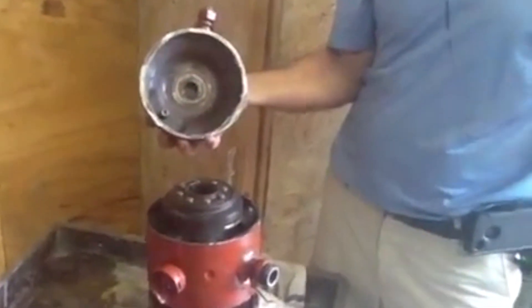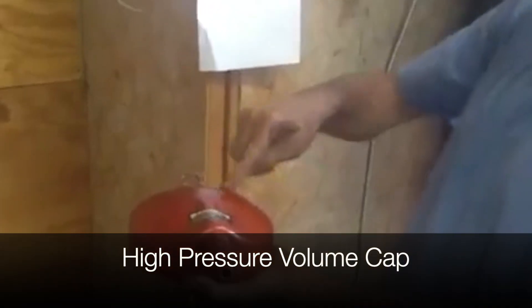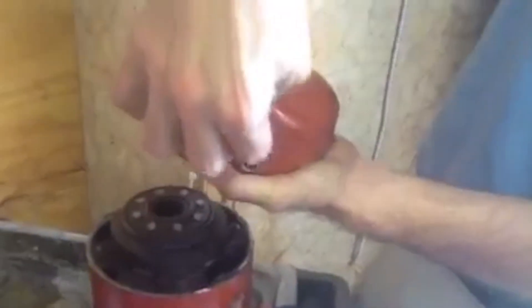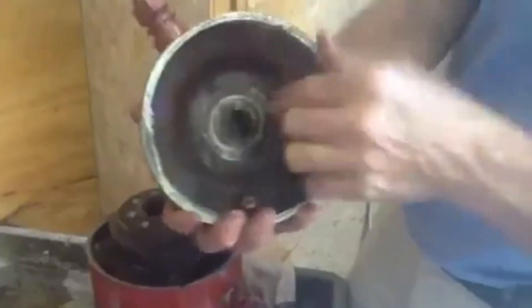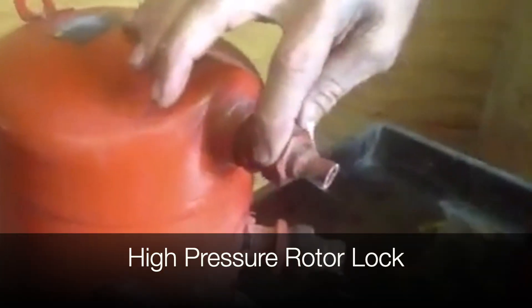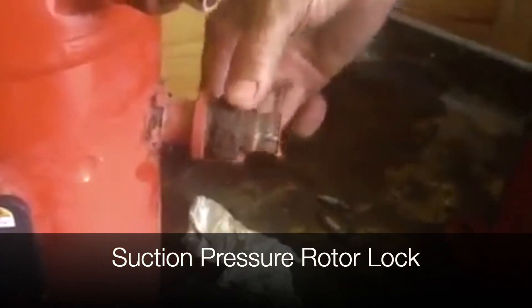I'm going to go through this with you as much as I can. Right here is a high pressure volume cap. This piece right here is a backflow preventer — a check valve that will not allow high pressure gas, once it goes through, to go back through. This here is what we call the high pressure discharge rotor. Trane has its own rotor locks — this is the high pressure rotor lock, and this is the suction pressure rotor lock.